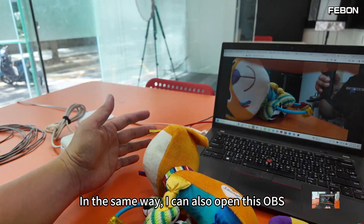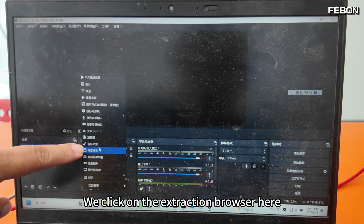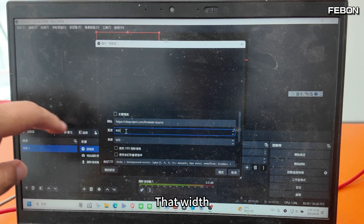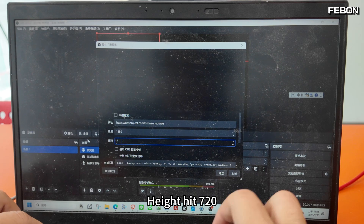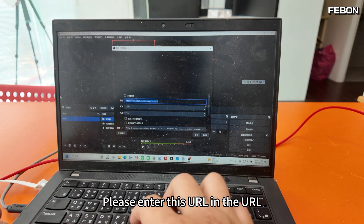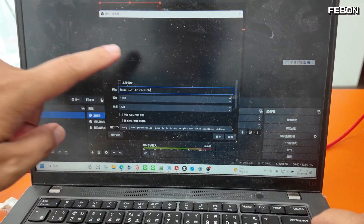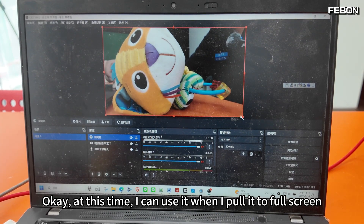I navigate to 192.168.1.217:8196 to check for live video on the website — yes, you can see it. In the same way, I can open OBS and click to add a browser source. Set the width to 1280 and height to 720, then enter this URL in the URL field.